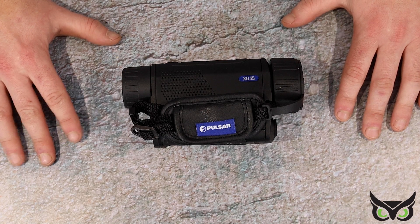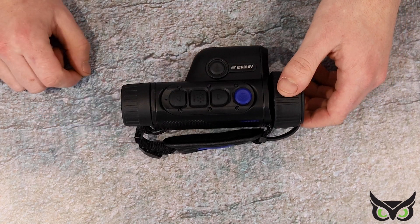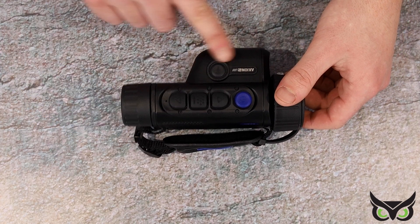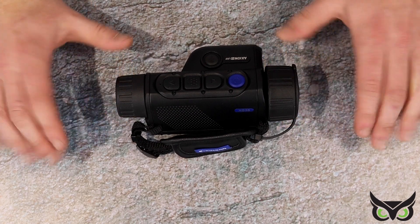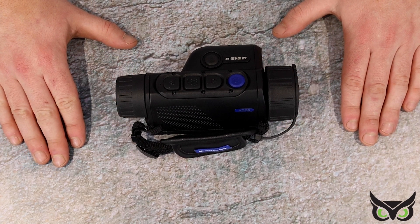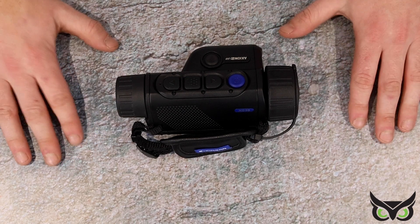Hi guys, here I have in front of me the brand new Pulsar Axiom II XQ35 LRF. As you can see, it has the same chassis as the standard XQ35, but with this nice integrated laser range-finding system. Being an XQ35, it has a 384 by 288 sensor with a 17 micron pixel pitch and a sub 40 millikelvin NETD rating, giving you a nice mid-range image at a nice mid-range price.